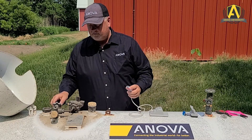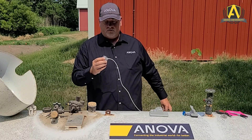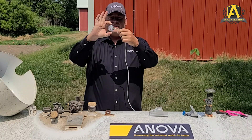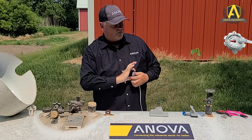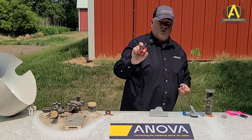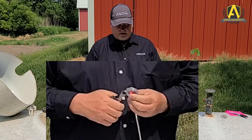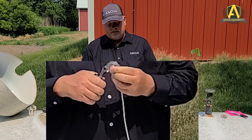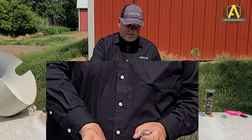Using the 645 universal sender cable, we need to remove the tabs at the top and bottom that would be used in a Rochester Junior application. A couple of ways of doing this: obviously using a small pair of wire cutters would do it. The other way is just using a pair of pliers and bending the tabs back and forth until those pieces snap off.